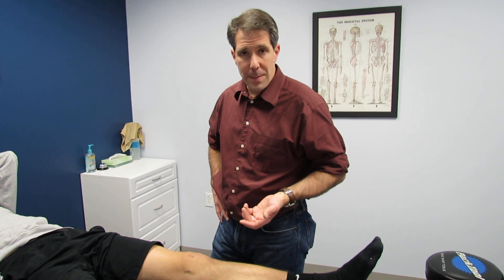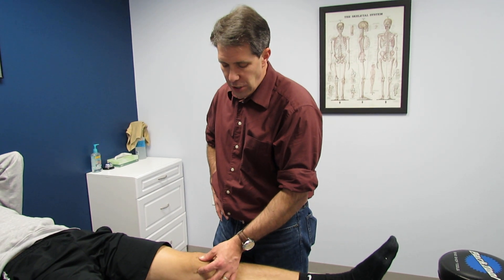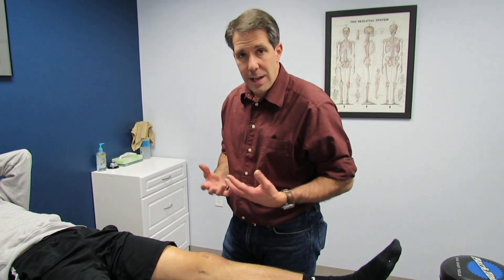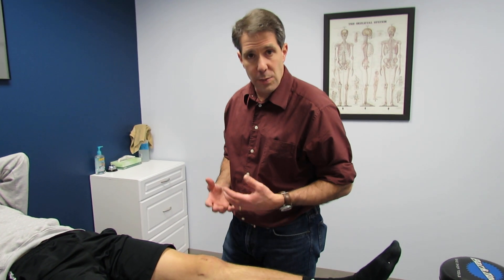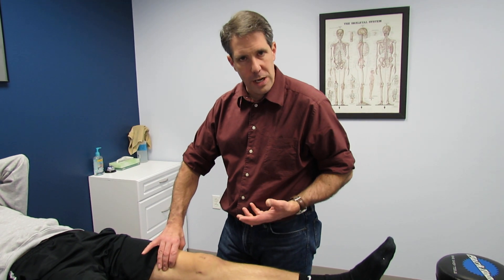This young man has not had a mechanism of injury, but he did have surgery about 10 months ago. He had a medial patellofemoral ligament reconstruction, doing really well, the kneecap is holding beautifully in place, but the swelling is getting worse and as the swelling is getting worse his quad is starting to shut down and he's feeling a little bit weaker.